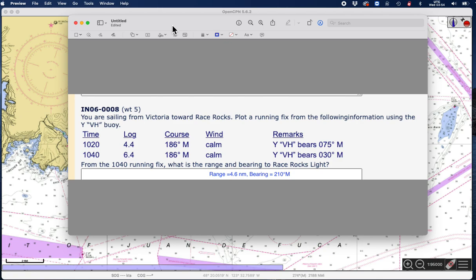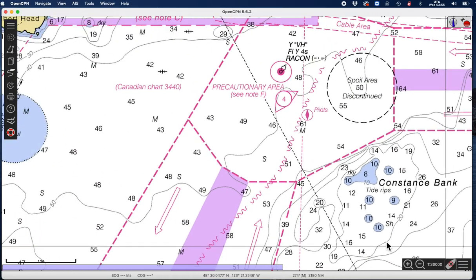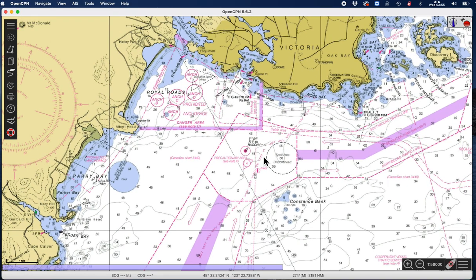The first one: buoy VH bears 075M. I've set this program — this is OpenCPN — up to read magnetic bearings. The variation for the chart we use in the course is 20 degrees. So we have to find this bearing; there's VH right here.